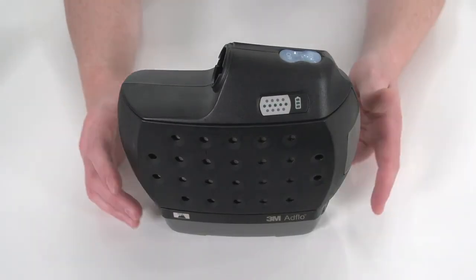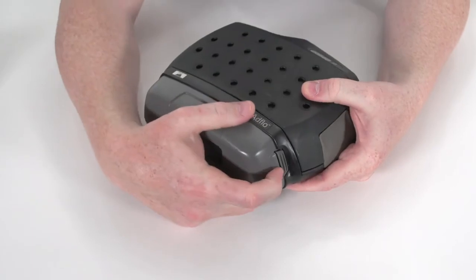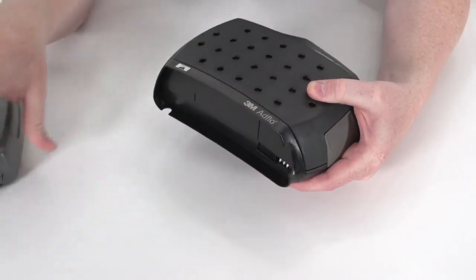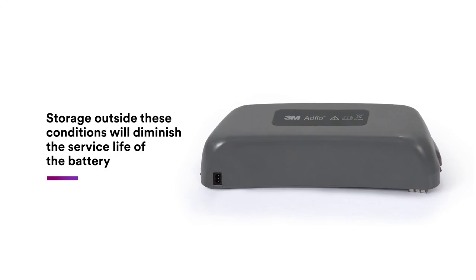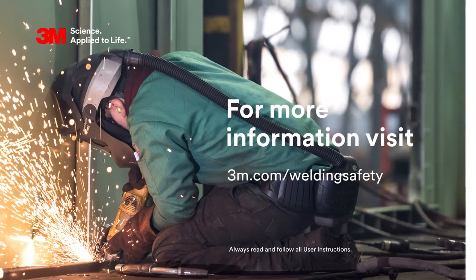For long-term storage, the battery should be removed from the actual turbo blower. Storage outside these conditions will diminish the service life of the battery.